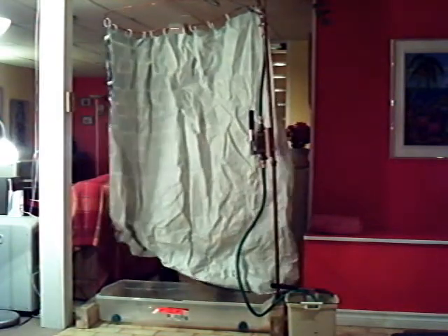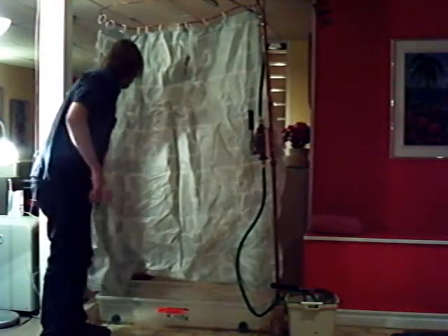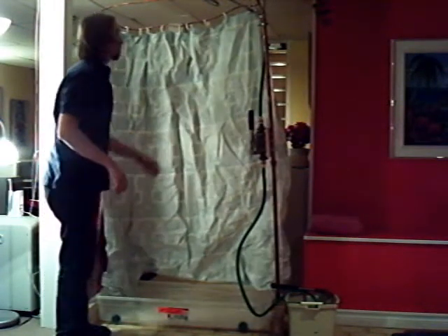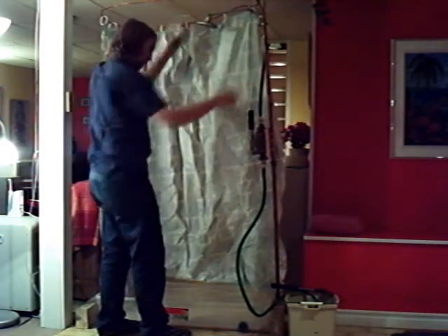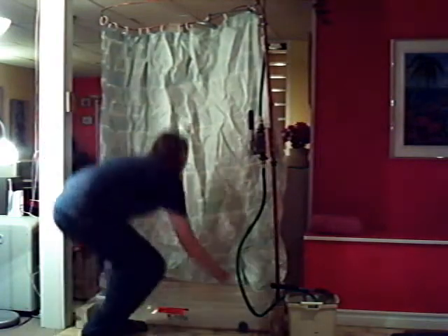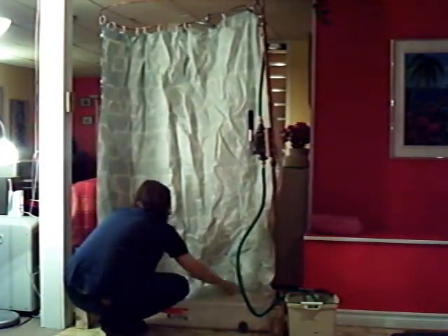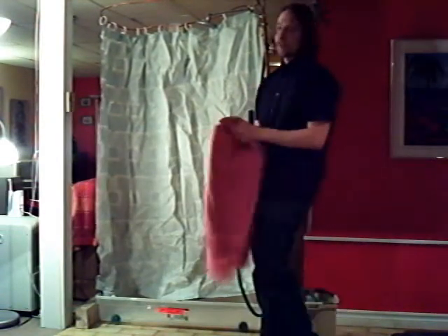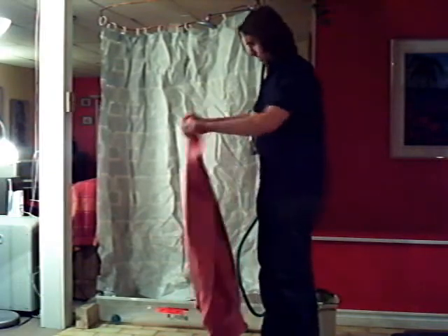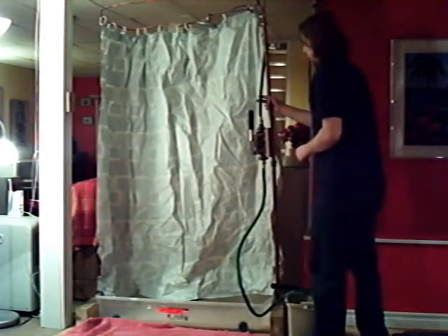Let's give it a shot. Hose in, shower curtain on the inside of the bucket to collect the water, and my little blanket on the floor just in case.